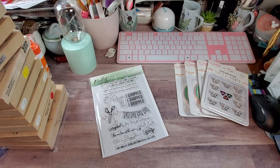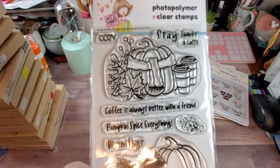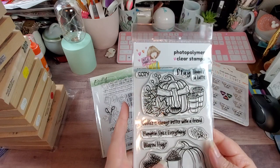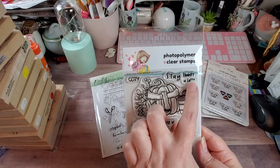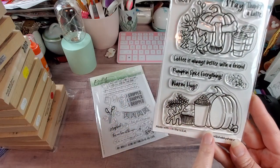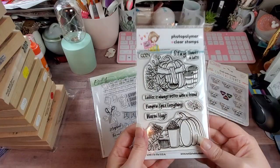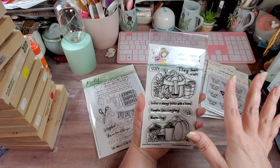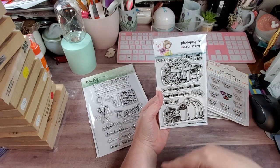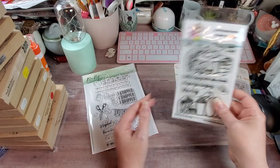This is one of the Not Too Shabby stamps, and this one is called Pumpkin Spice Everything. As I've mentioned before, I'm a pumpkin nut — I don't like pumpkin spice lattes, but I'm down for the coloring aspect of it. I love this pumpkin with the scarf. The sentiments include 'Cozy Stay thanks a latte,' 'Coffee is always better with a friend,' 'Pumpkin Spice Everything,' and 'Warm Hugs.' Then you have the pumpkin, a little frappé, and a cupcake. I believe this is a new release, so I snatched that right up. Stephanie had shared a whole bunch of other stamps, but this was the one for me.